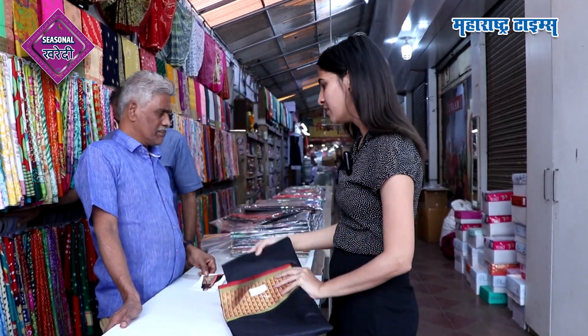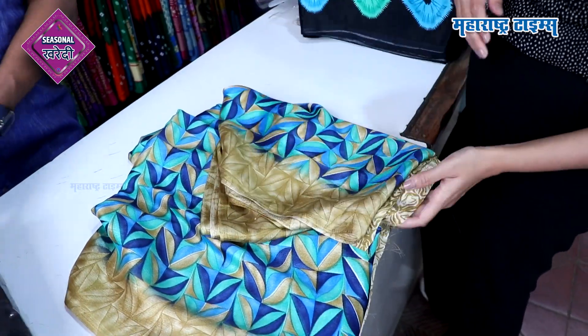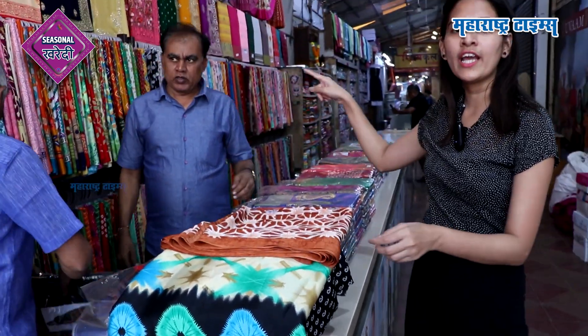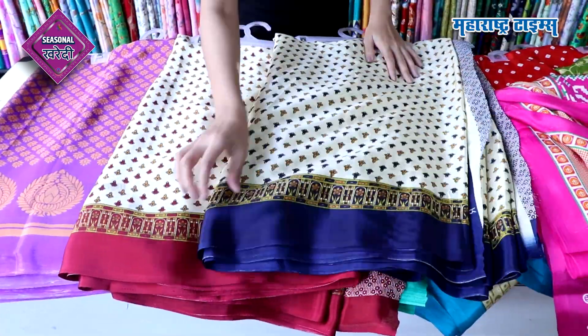How much range do we get? 350. That is the average range. You can use this whole line — you can use your daily wear sarees as well, because there are so many colors and so many designs. Then you might get confused about which saree to pick.